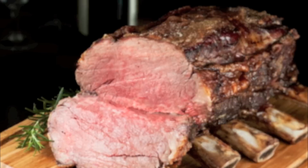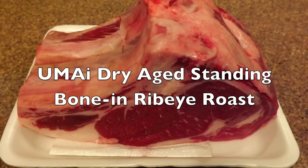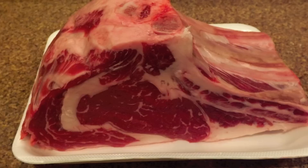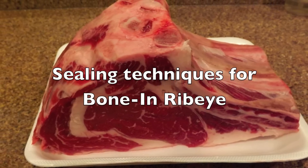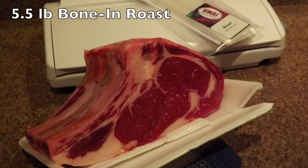Hello, welcome to my dry bag steak. Today we're doing a dry aged standing bone-in ribeye roast. When using dry bag steak with a bone-in cut, there are some special tricks that are necessary in order to get a good bond and to ensure that the bones don't puncture the bag.